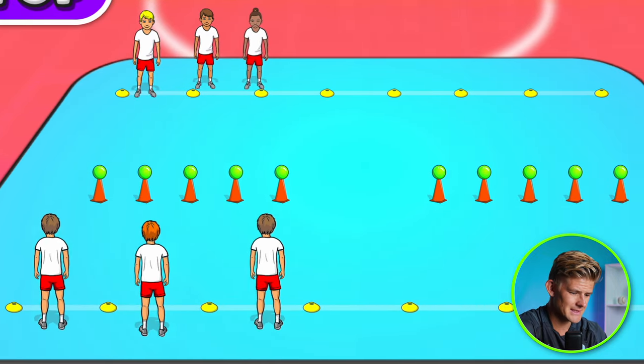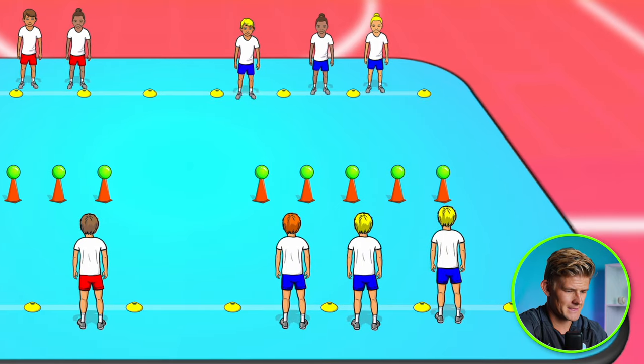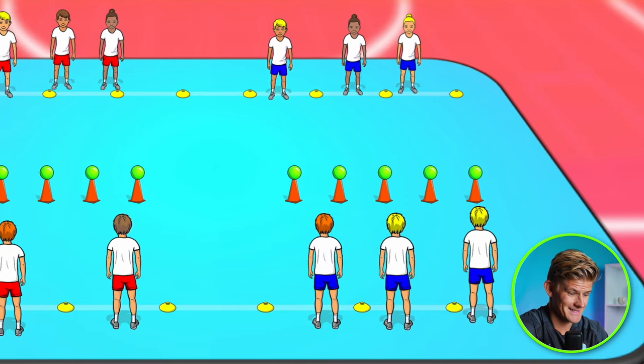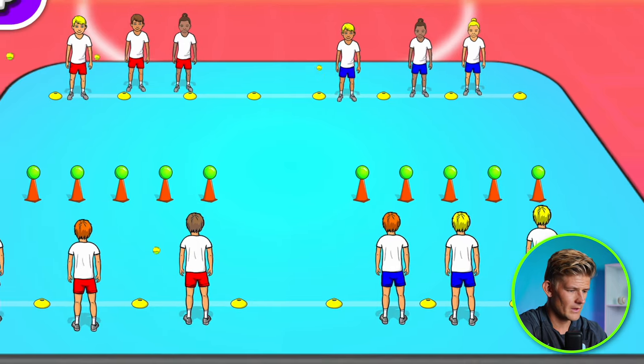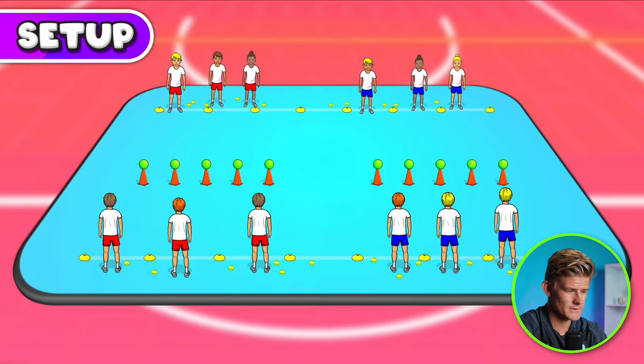You've got one team either side of a set of targets — team one, the red team, and the other team at the other set of targets, standing behind those throwing lines. Put all the tennis balls or small balls around behind the throwing lines, ready for the teams to throw.